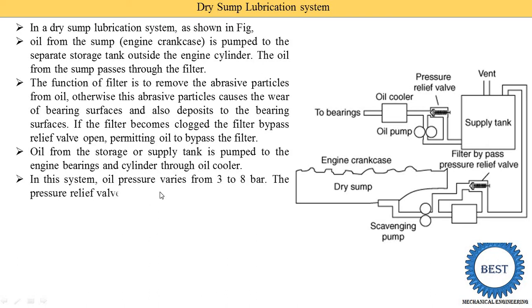In this system oil pressure varies from 3 to 8 bar, meaning the oil is supplied to the bearings at a pressure of 3 to 8 bar. A pressure relief valve is used to prevent excessive pressure build-up after a cold start. If the pressure from the oil pump exceeds 3 to 8 bar, the pressure relief valve opens and the excess oil is returned to the supply tank, thereby controlling the output pressure of the oil pump.